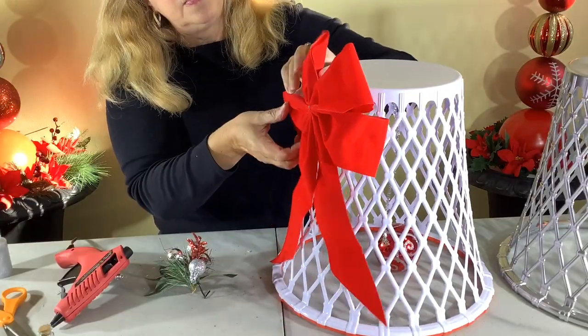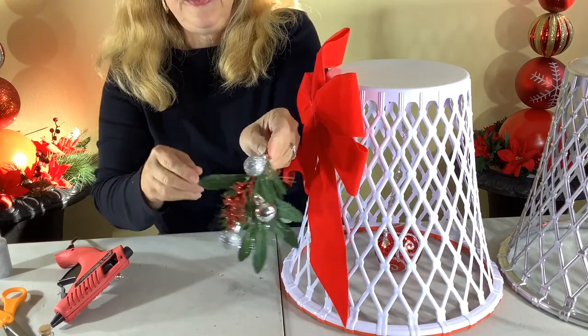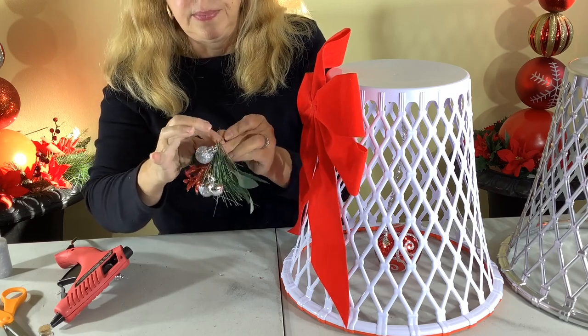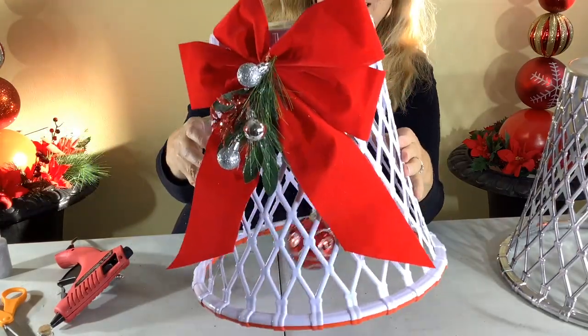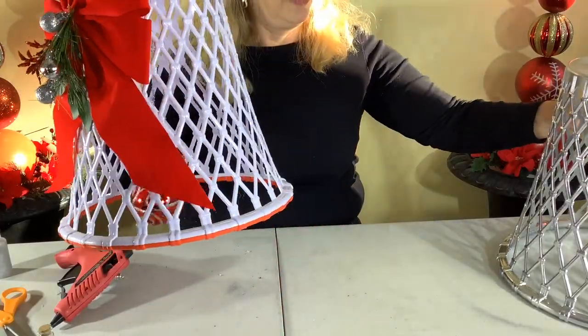Now I'm just fluffing the bow and adding the little pick I made, using a small twist tie to attach it to the side of the basket — pretty easy! What do you think? I love it — I think it's so cute, and it didn't even take any paint. How easy can that be?